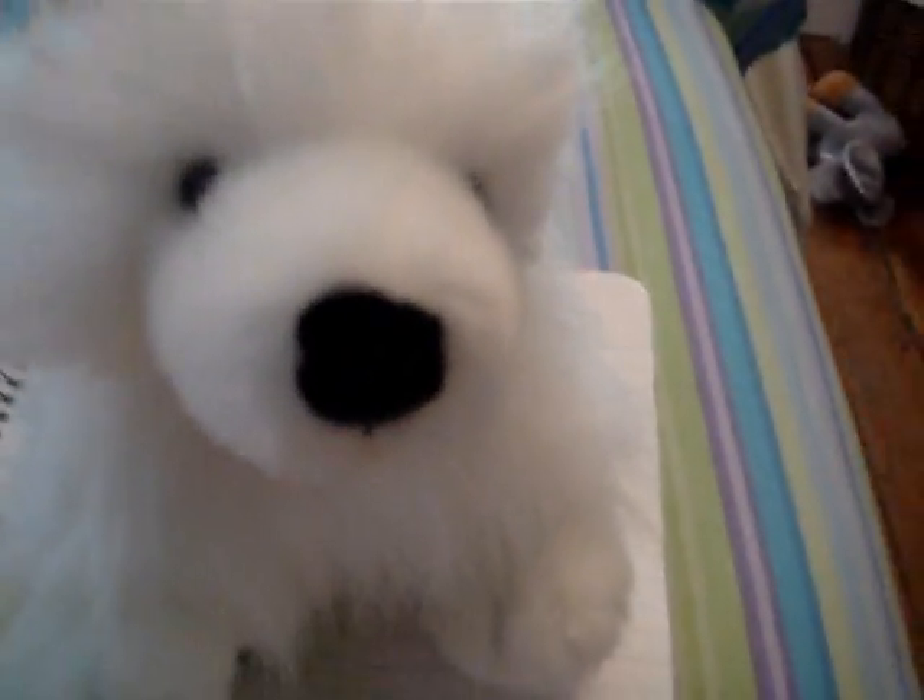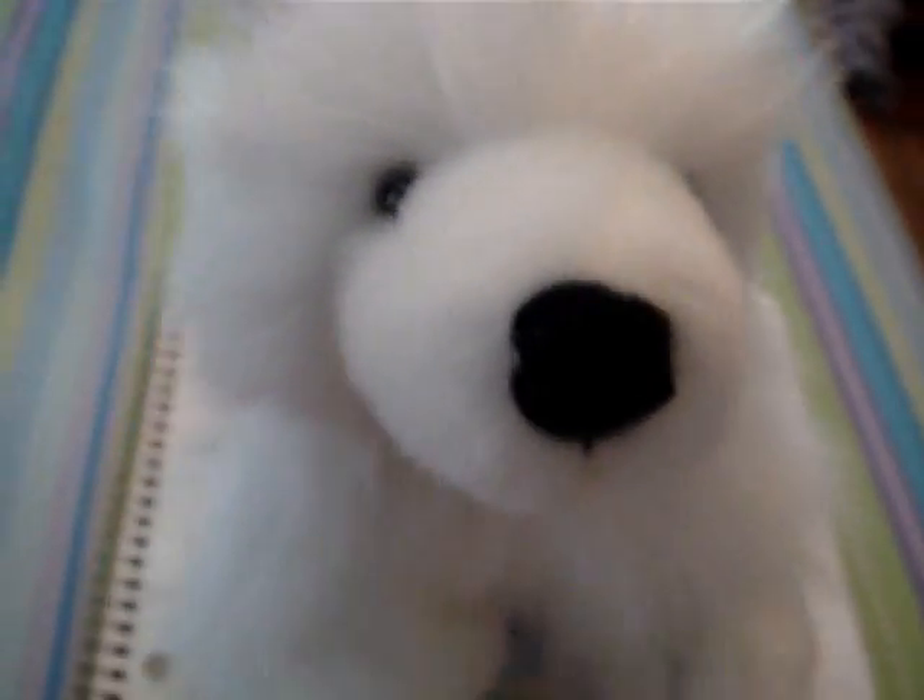I hope I win, but if I don't, I don't really care, because I already have a startup bed. But I really want it in another way, because I really, like, need it too, with my other Webkinz.